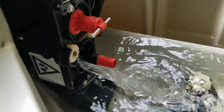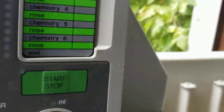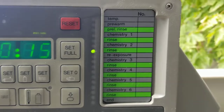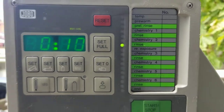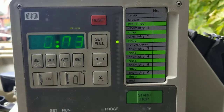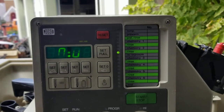Here comes our rinse water — rinse water's flowing correctly, solenoids correct. Now we're rinsing, another 20 seconds: 19, 18, 17, 16... seven, okay, now it's draining — five, four, three, two, one, zero. Re-exposure doesn't exist, so we should be able to go past that.